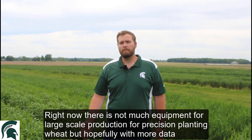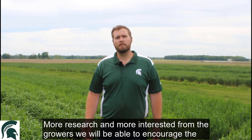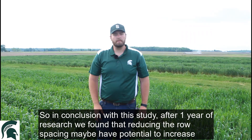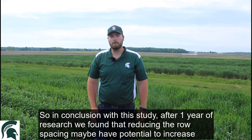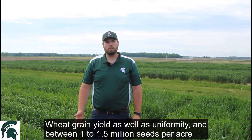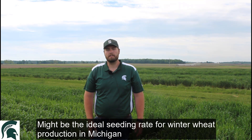Right now, there's not much equipment out there for large scale production for precision planting wheat. But hopefully with more data, more research, and more interest from the growers, we'll be able to encourage the equipment manufacturers to look more into precision planting wheat. In conclusion with this study, after one year of research, we found that reducing the row spacing may have potential to increase wheat grain yield as well as uniformity. And we're seeing that somewhere in between one million and one and a half million seeds per acre might be the ideal seeding rate for winter wheat production in Michigan.